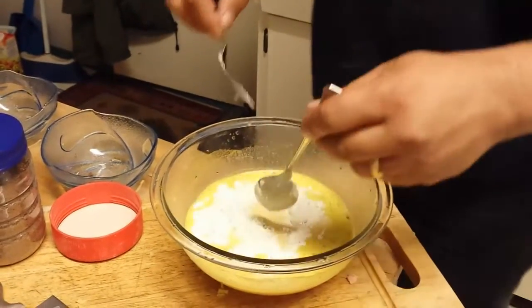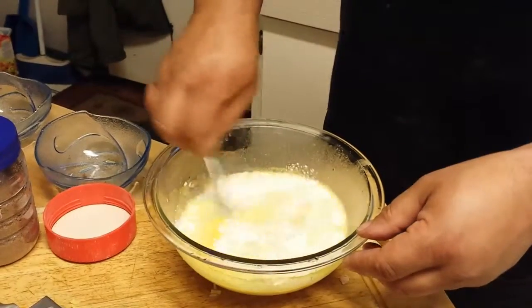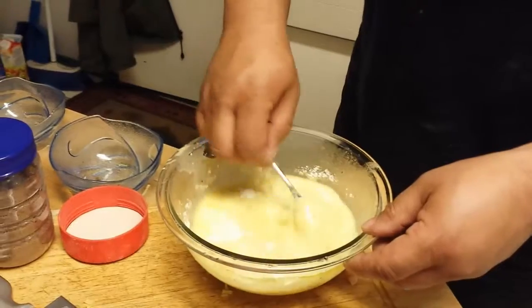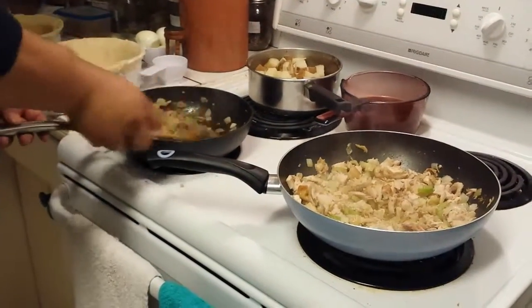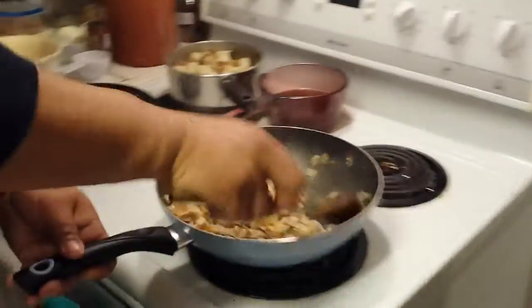I'll take my whisk with this warm water — cold water is better of course — and stir it in. The steak has been heated up and the chicken is nicely heated up.